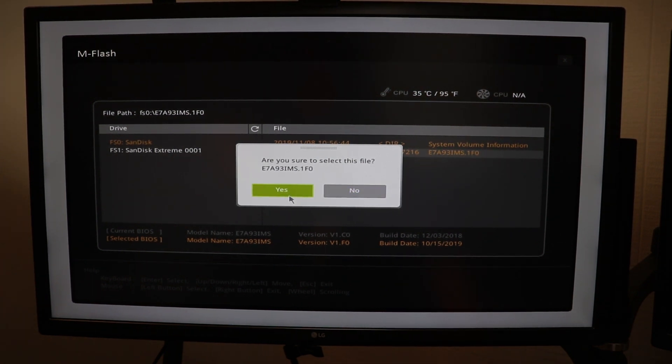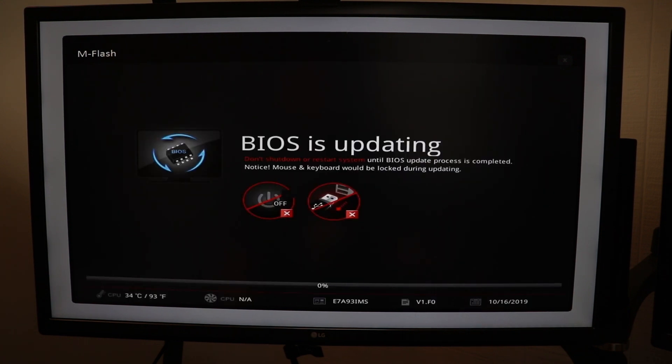I'm going to click Yes to select this file and it will begin updating the BIOS. During this process you don't want to touch anything, don't shut the computer off, and don't do this in the middle of a thunderstorm when you're most likely to lose power — you guys get my point. It's going to write the new BIOS and then everything goes back to default settings. If you customized your BIOS you'll have to go back in and reset things the way you want them after the flash.